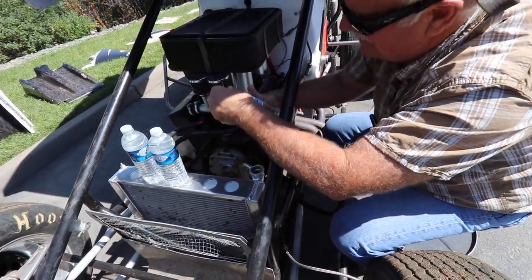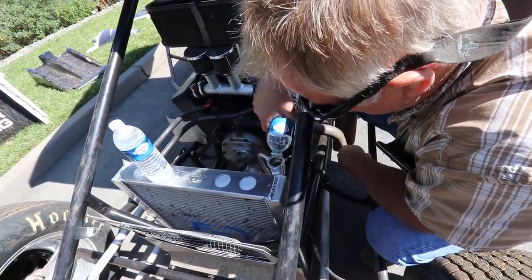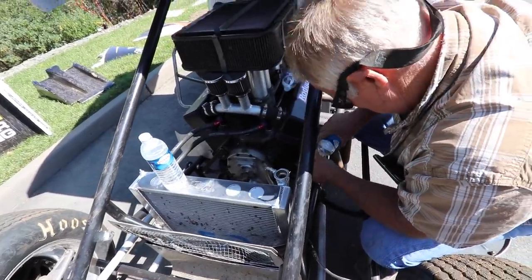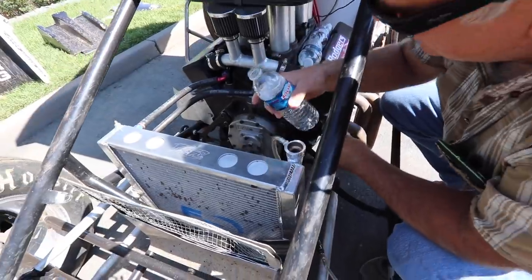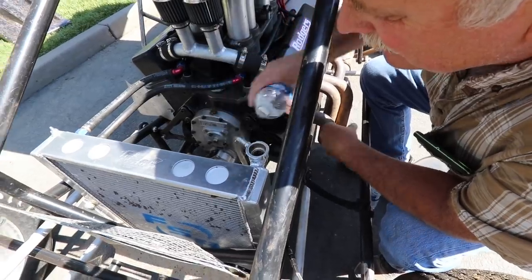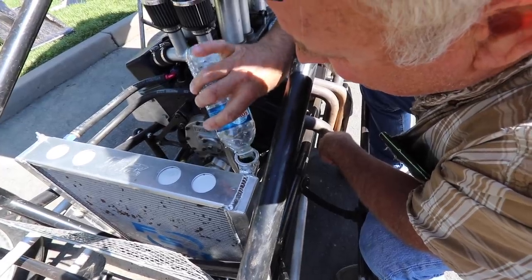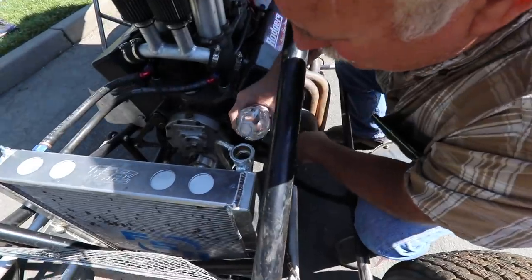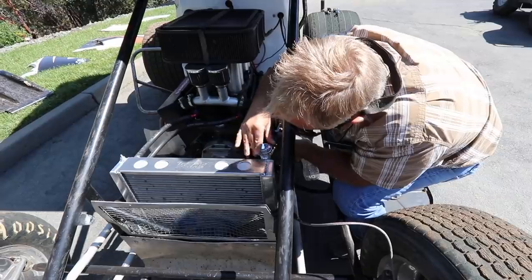The first bottle is 16 ounces, the second is 16.9 ounces — not looking good. That's another 16.9 ounces for part two. We go get some more water, and that's almost six bottles total. Six times roughly 17 ounces — that's about 102 ounces of water we lost.